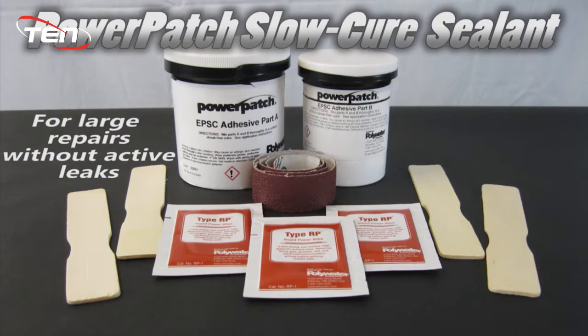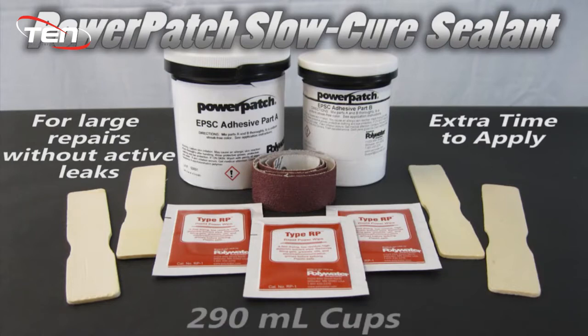Power Patch Slow Cure gives you extra time to apply and is more cost-effective for large areas. It comes in pre-measured cups.